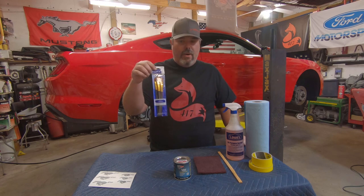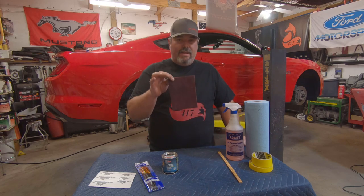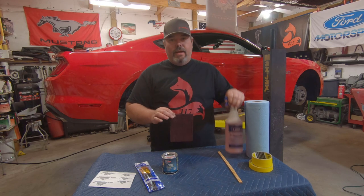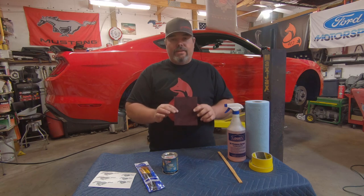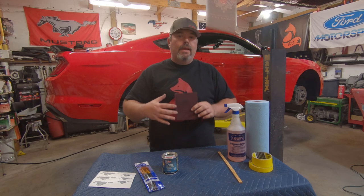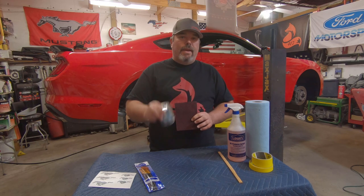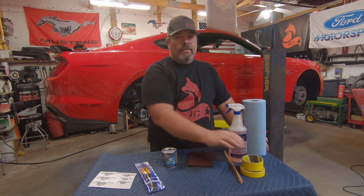I picked up these premium paint brushes for about three or four bucks at Walmart. I have a red scuff pad — I'm going to spray a little bit of degreaser on each caliper and clean it with the red scuff pad. That's going to give us a little bit of a scratch on the surface that will allow this paint to adhere a little bit better. I also have some tape and some cleaning rags so I can tape up anything in an area I don't want to touch with the red paint.